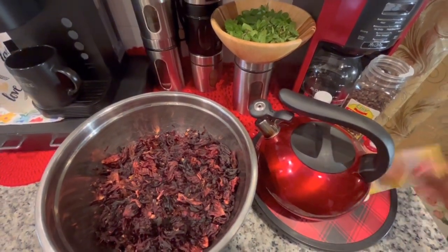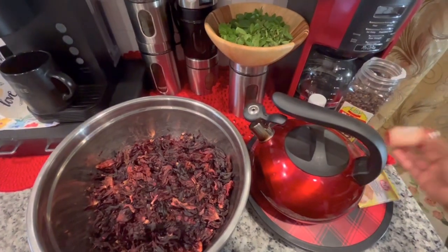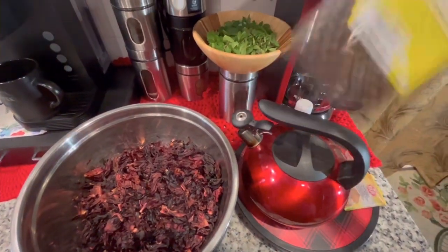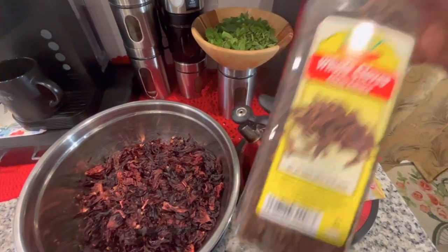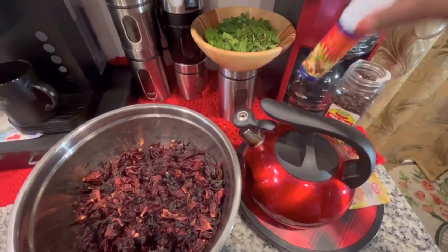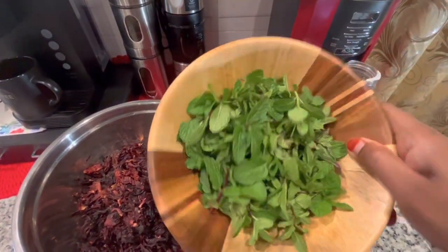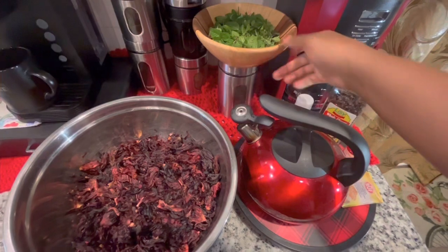Two packs of vanilla sugar, some strawberry essence I get from the African store. You want to add some cloves and some orange blossom extract. I also have some mint and some peppermint I got from my backyard.